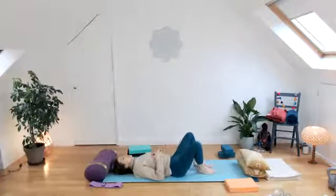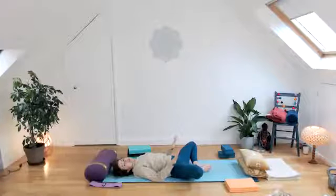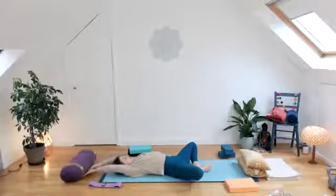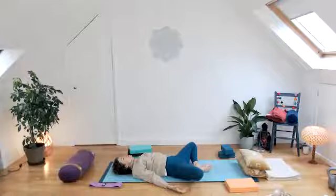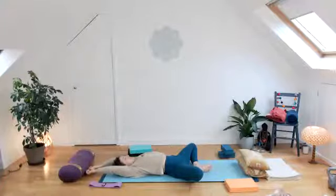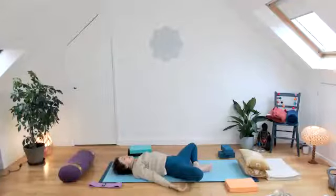Let the soles of the feet be together and the knees drop wide — repeating what we did in the strengthening session, but just as a stretch. Let those hips open, taking the arms along the floor and straightening them out above the head. Take a slow, full breath in, then bring the arms all the way back by your side. If that felt quite strong, don't repeat it. But if it felt nice, take the arms back above the head, tuck the chin in just a little bit, inhale, and exhale bringing the arms back. Let those arms rest by your side.